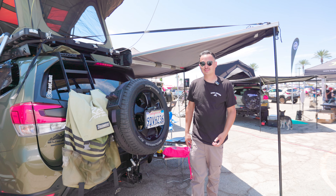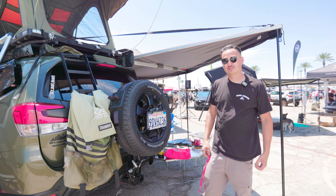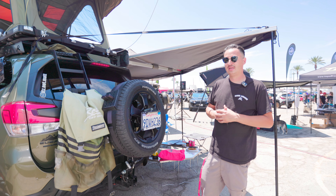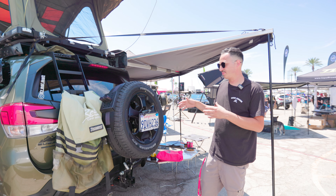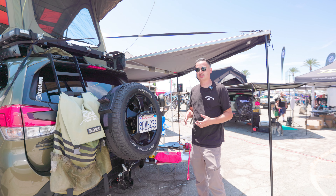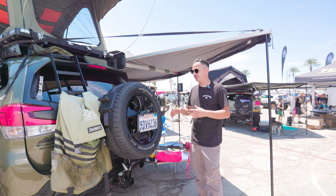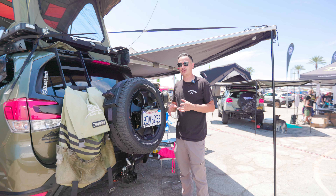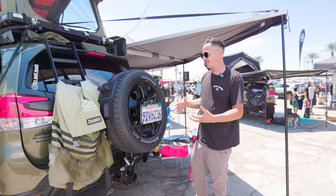Hey, how's it going everybody, this is Daniel from Rigid Armor. Today we're out here at Suvi Fest and we have our drop-down tire carrier on display. We've added additional accessories to it and we're showcasing what it can do. This is the most affordable, minimalistic tire carrier that you can find.